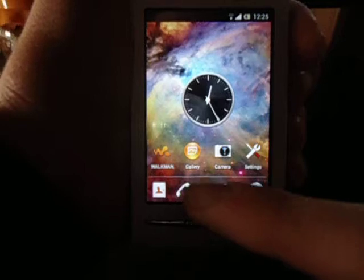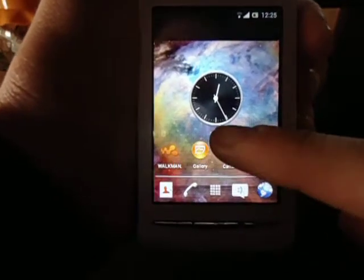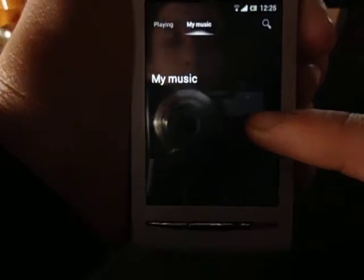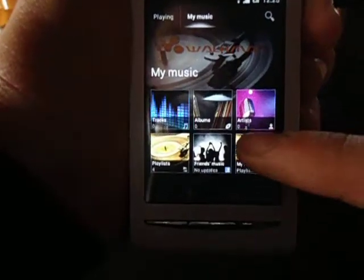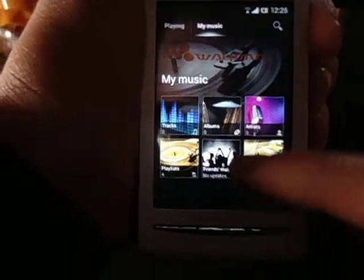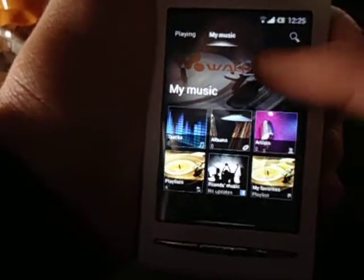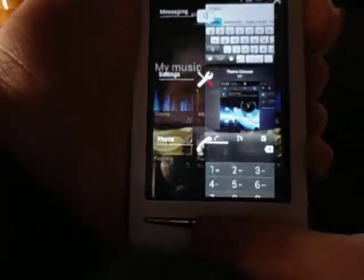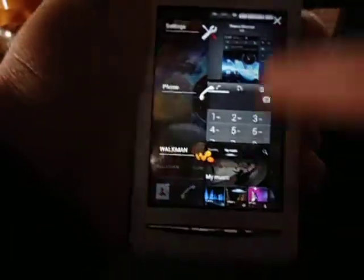Speaking of music tracks, let's jump over to the Walkman application which comes in stock. I don't have any tracks right now, so I can't show you the album arts and that stuff, but I can assure you that it's a wonderful application and the album arts are displayed and exchanged beautifully.